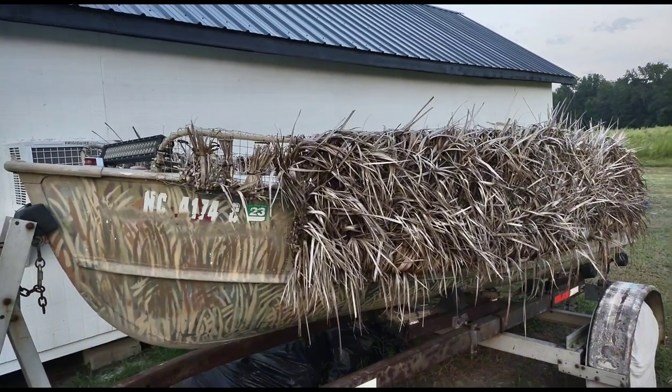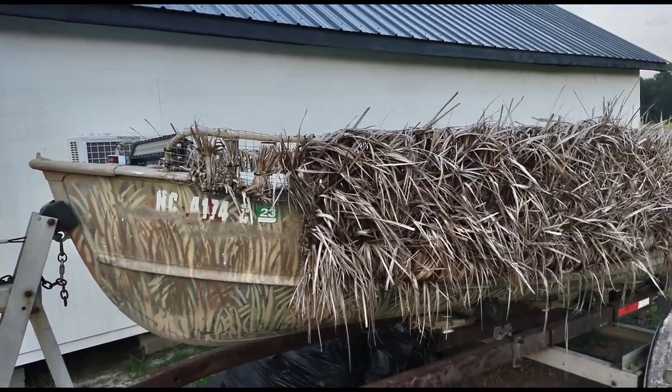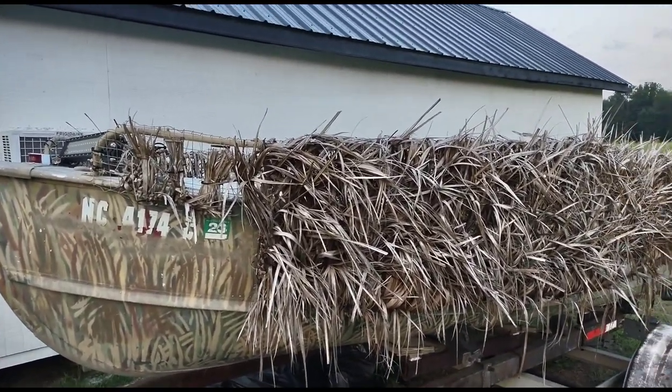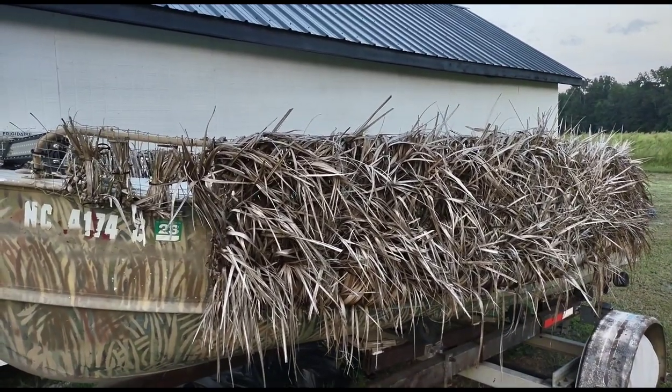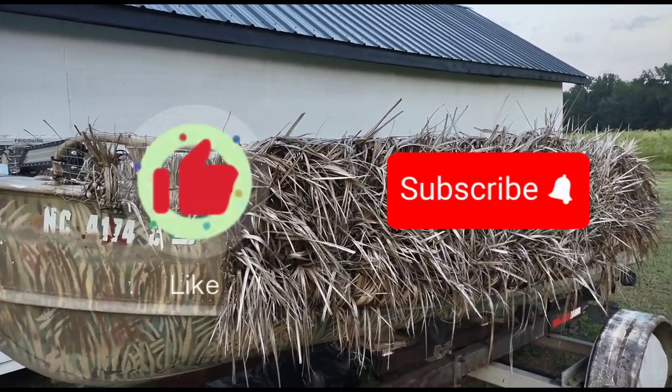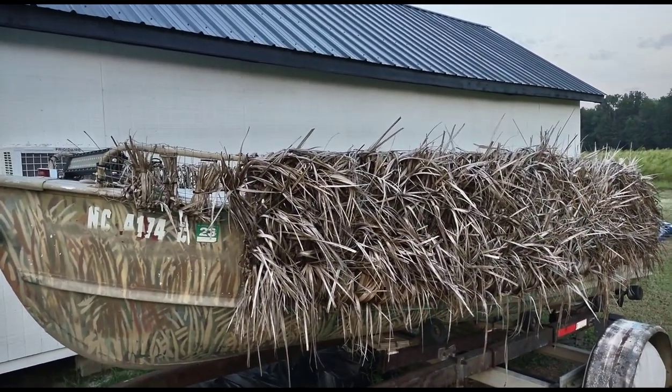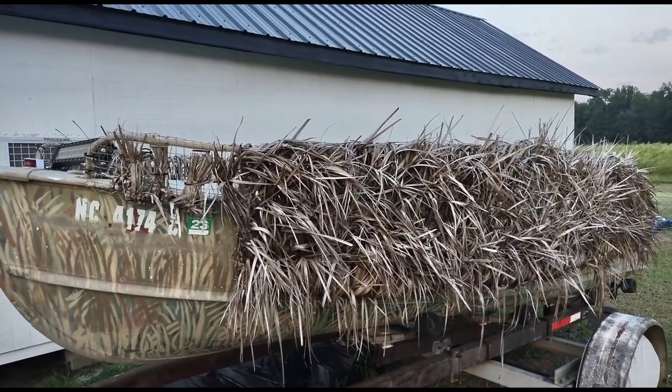Hello and welcome to Duckett. Today we are going to be doing an overview of the old boat blind, just showing you how I did that one in comparison to what will be the new one here soon. If you haven't already, please like and subscribe to the channel — it really does help with YouTube's algorithm. That'd be by far the biggest way that you could help out.